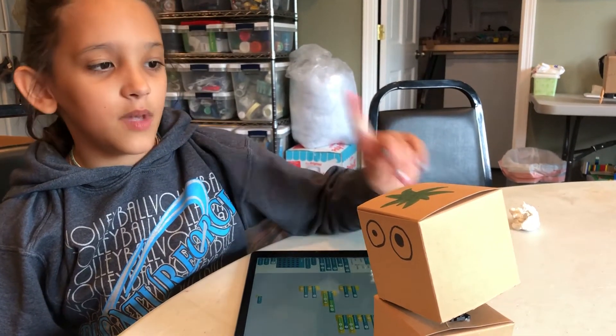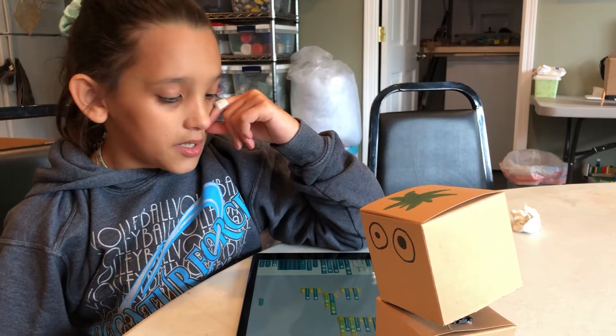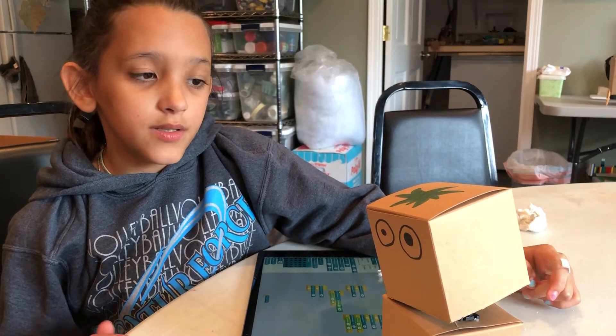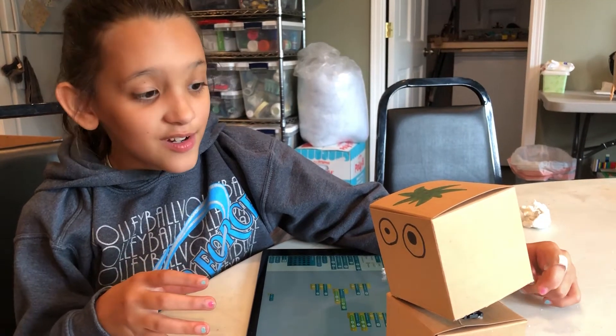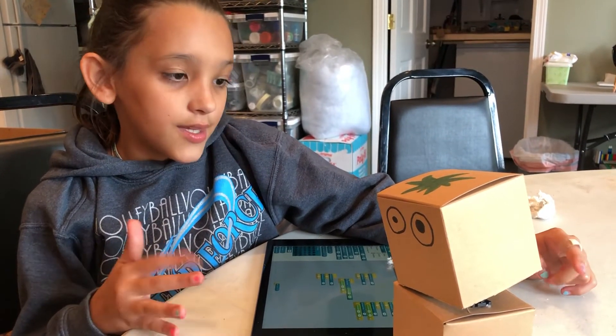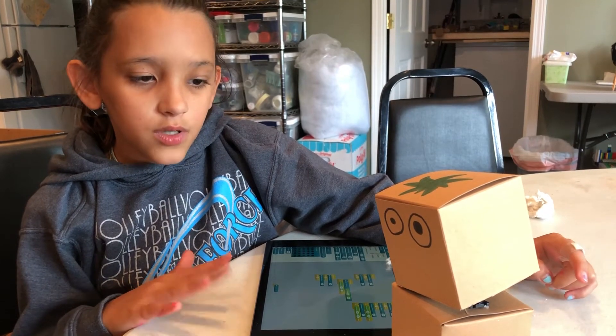Hi, I'm Bella and this is my baby bot. I think the hardest part about making it was getting the head to stay on, because that is really hard to do. And then the easiest part about it was...